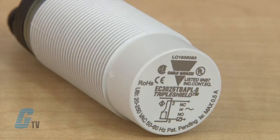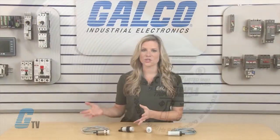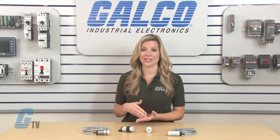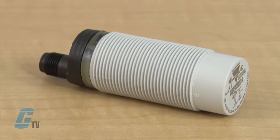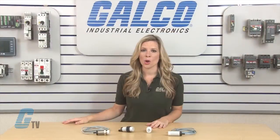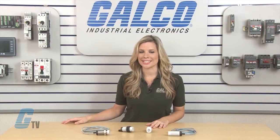The triple shield protection also handles airborne noise up to 15V per meter. The housing is made of gray M30 polyester with a rated protection of IP67 and NEMA 1, 3, 4, 6, and 13.